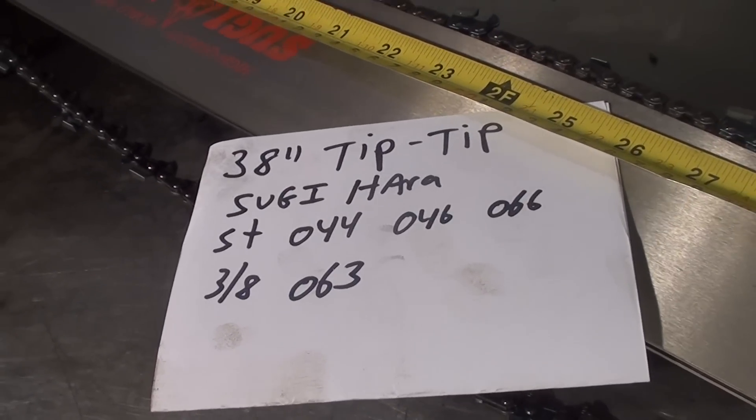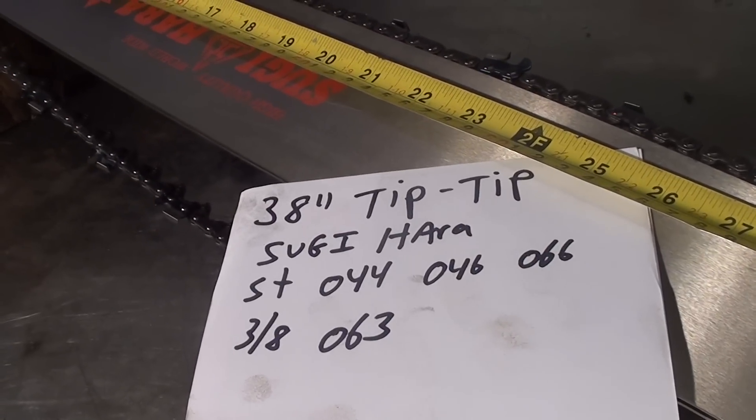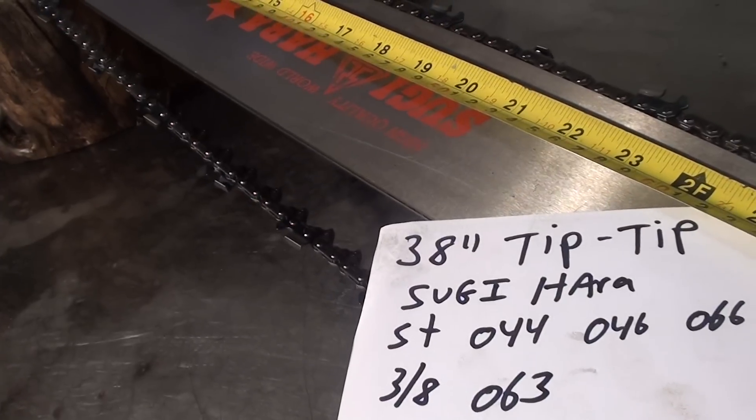Hey everyone, welcome to Shop Talk. We're looking at a 38 inch bar, and that's measured from tip to tip. It's a Suga Hara brand. Used once, it's very clean. That 3 eighths pitch chain, 63 gauge.